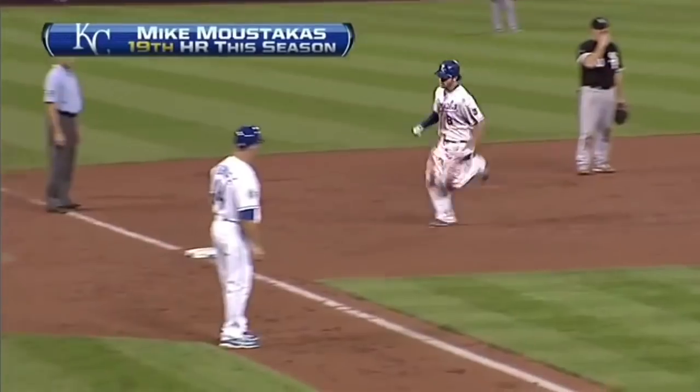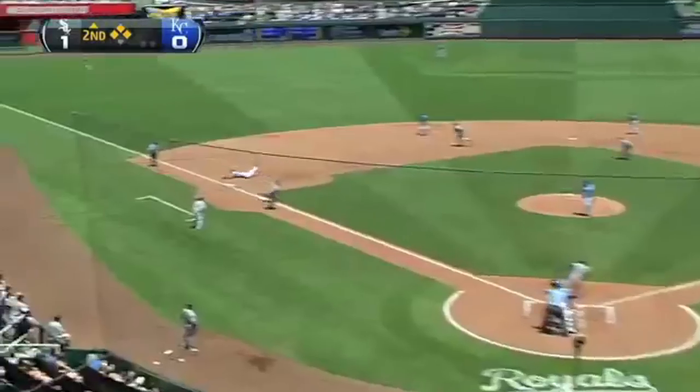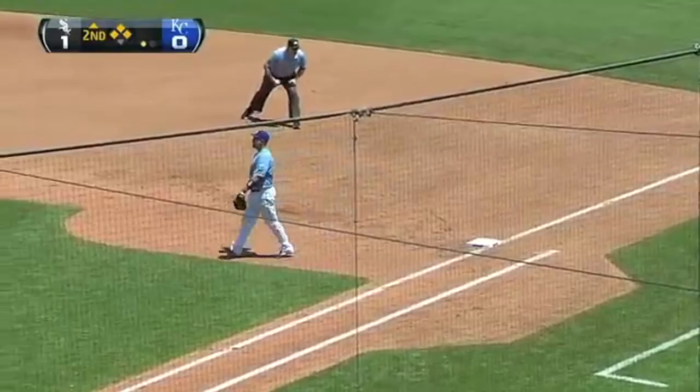And you could put it on the board — yes, in his career. And he grounds it to Moustakis, touches the bag with his glove, throws to first for a double play.